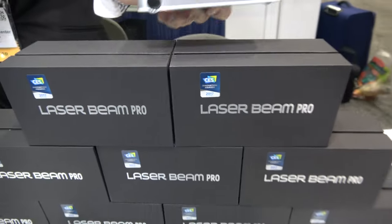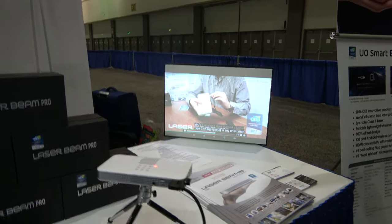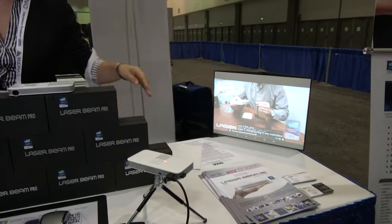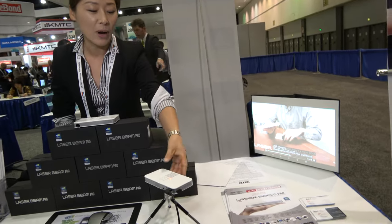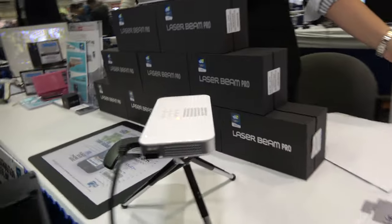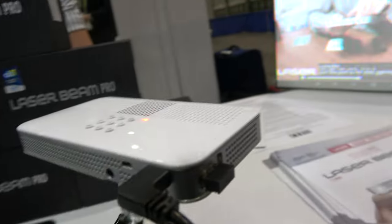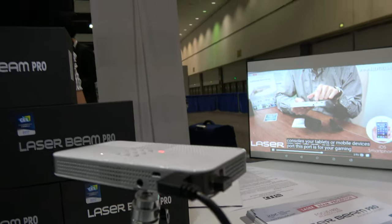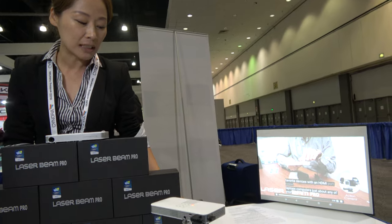And this one right here — it's projecting right here. Yes. So it's a Pico projector? Yes, it is. It's built in with an operating system, Android powered. And with Wi-Fi connection, you could use it like a computer projector. It's also built in with Bluetooth, 8 gigabytes of internal memory, one gigabyte of RAM, and a quad-core processor.